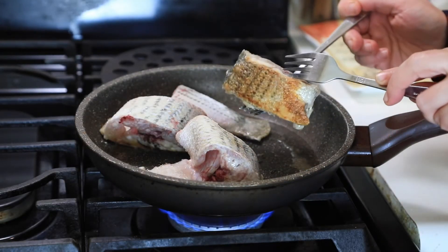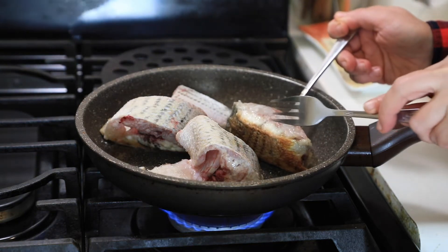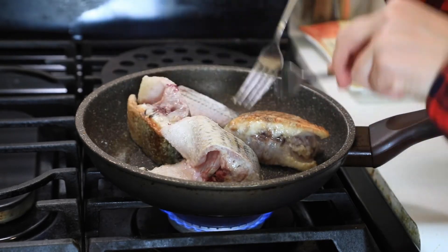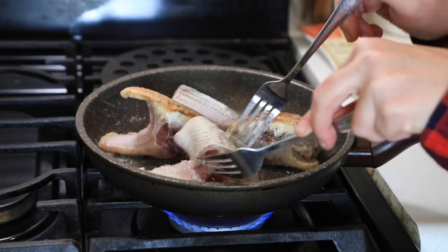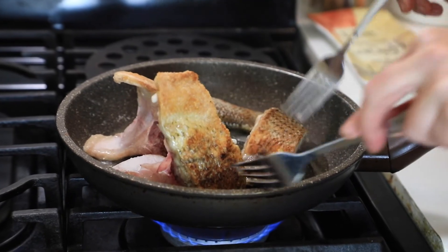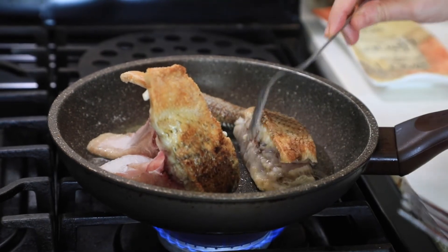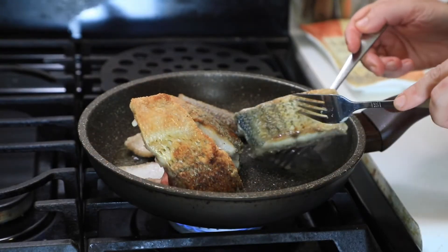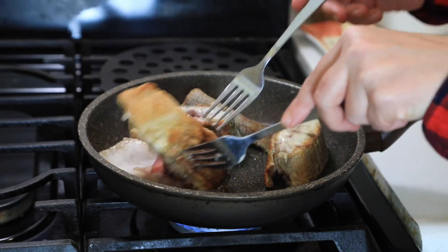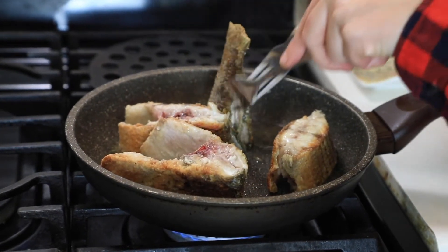They've been cooking for about four minutes. You can see how the color changes — this part is getting cooked. It's telling us it's time to flip them around. They're nice, beautiful, and crispy — that's what we want. We'll cook for about three to four minutes on this side. I also want to fry those side edges because we need crispy parts from all sides, and that will help cook the inside faster.